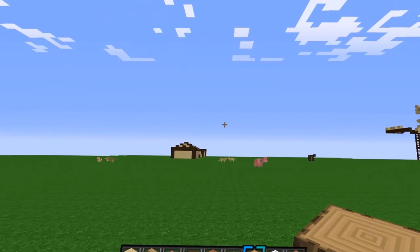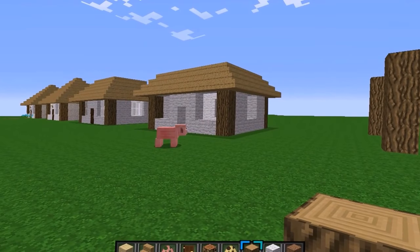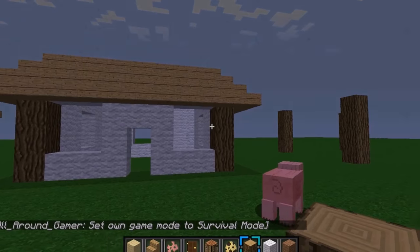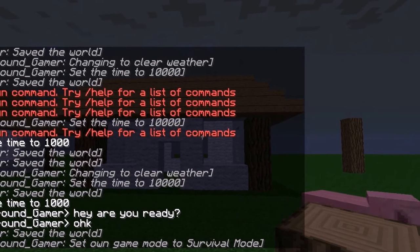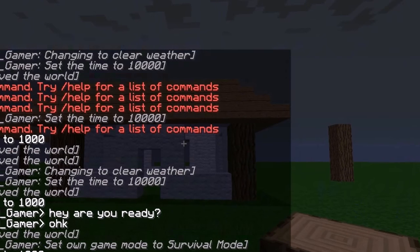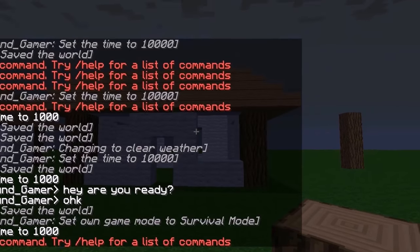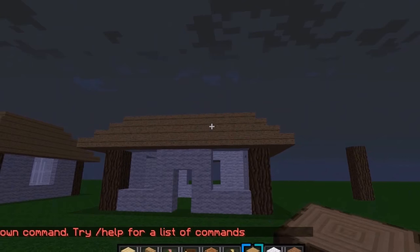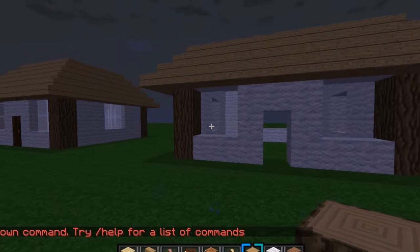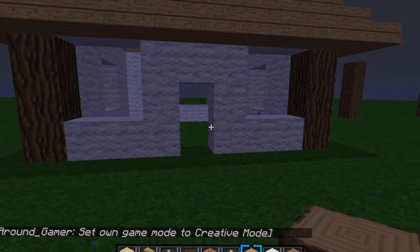I'll give you guys a chance to pause it and come back. Alright, for the next step — oh, it's raining. Whatever, let's just let it rain. For this one, you put the wool and some of the stairs on for the roof, you put the wool and everything in place.